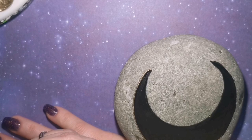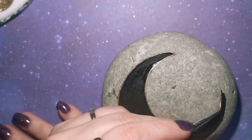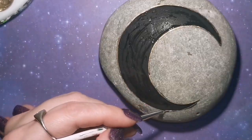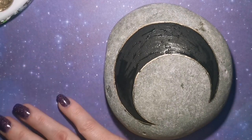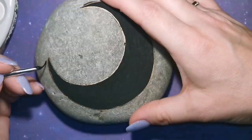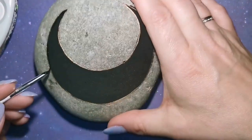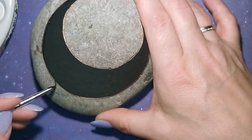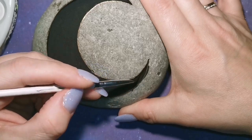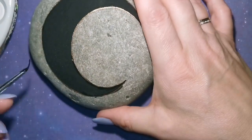So you know I'm going to be using gold. I am currently outlining my moon with gold. I believe there's like a new moon in Aries or something — does someone want to correct me? I'm an Aries, my birthday's on the 29th. I'm really hoping that I'm going to get to celebrate this year. I haven't celebrated my birthday in a long time, and this year I think I owe myself a little bit of a celebration.